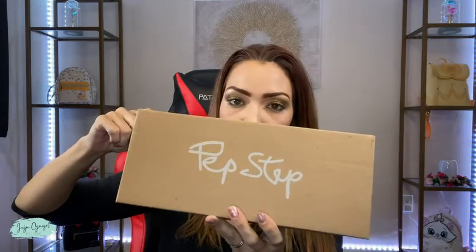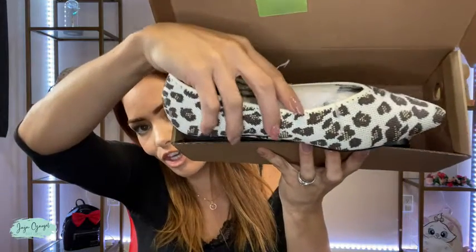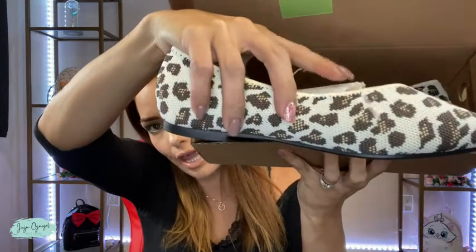Hi, I'm Juju Grigel and I just got this pair of shoes and I'm gonna go ahead and unbox so you can see exactly how it looks like. Look at how cute these are. This one right here is in the color beige leopard.